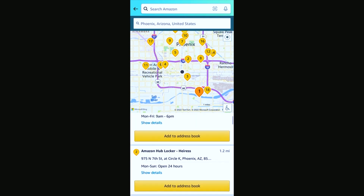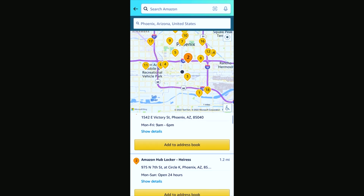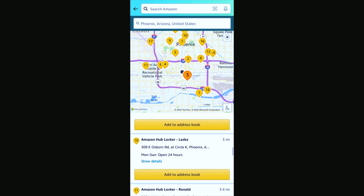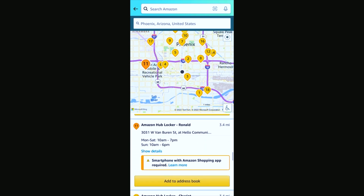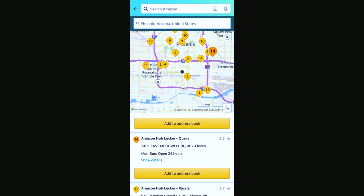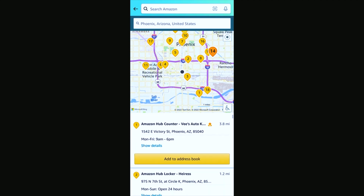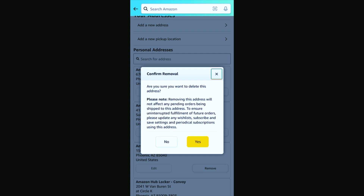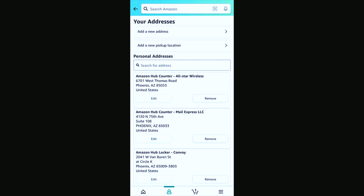This will pull up all of the available hub counters and hub lockers in the area. The hub counters can hold a larger package than the hub lockers. If the area you first select is not able to accommodate that package, you can try a different location. We also discovered that there are differences in the hub lockers based upon the available lockers at those hubs. You'll tell it to Save, and you'll see it saved into your locations. You can also remove it by clicking Remove when you're done using it.